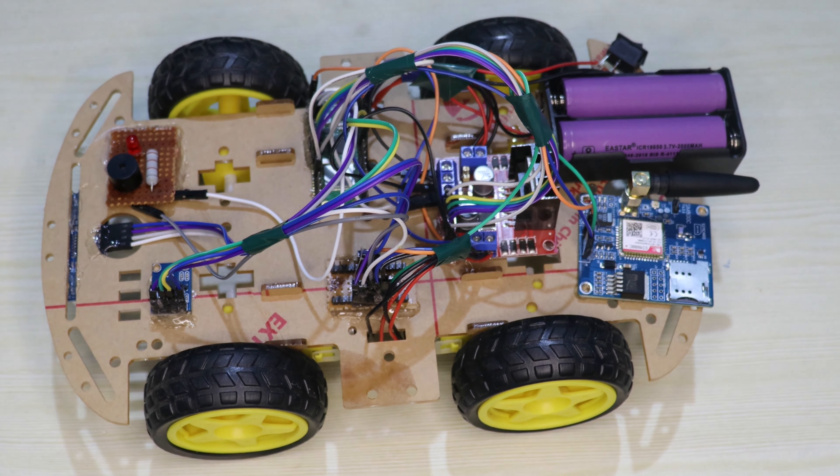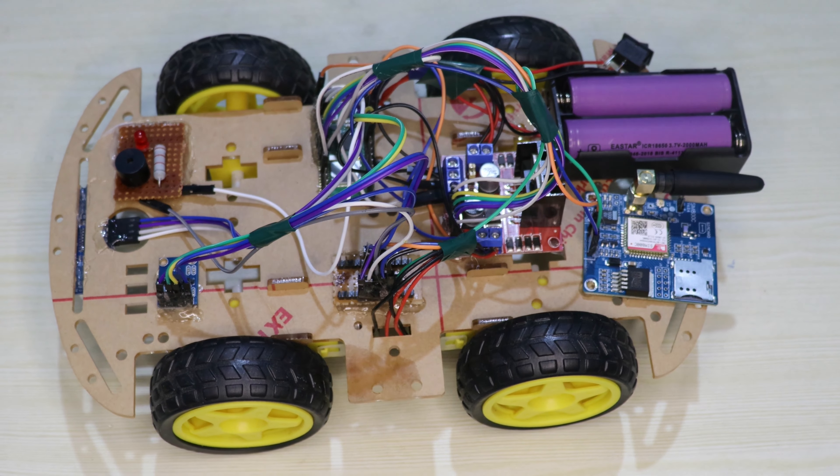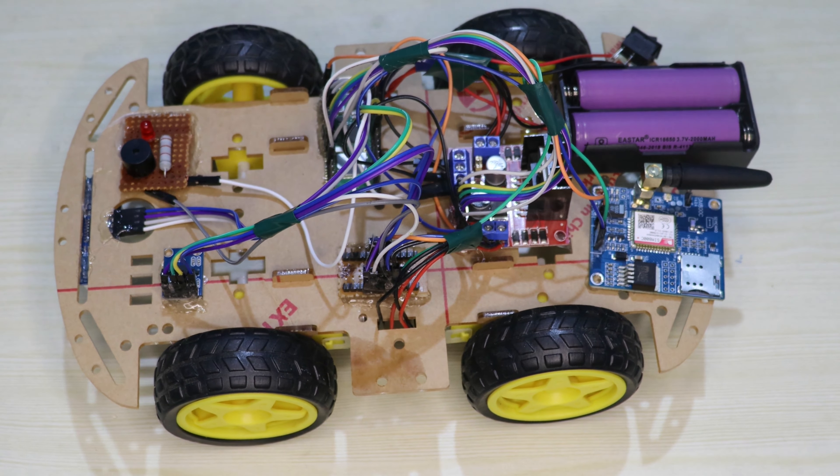Hi, hello. I am from ASN Technology. Today we can see a pothole detection and alerting system using Raspberry Pi Pico.